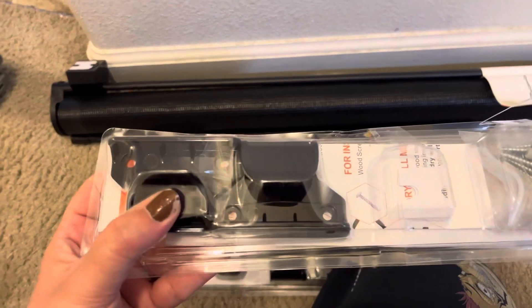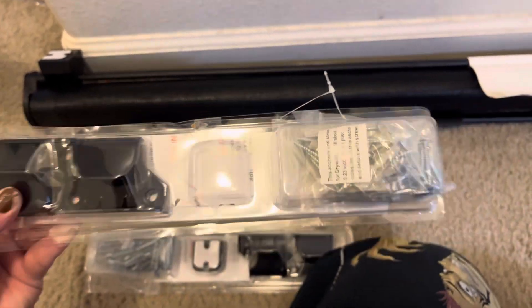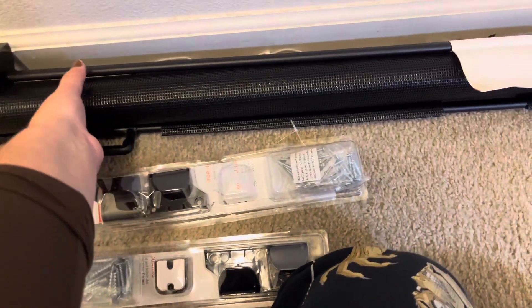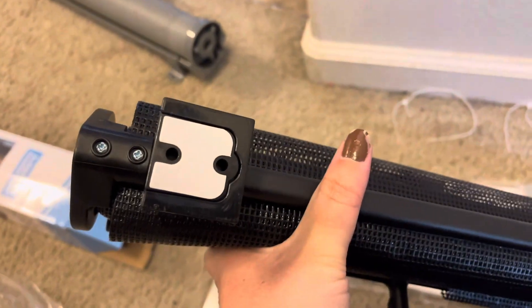It does come with two packets with the hooks, the brackets, the screws, and the adhesive tape. I like the adhesive tape because it gives you a chance to see where you want to put it first before you screw the brackets into the wall, so you don't end up making a bunch of holes in your wall.